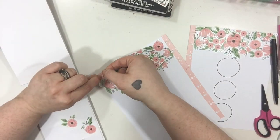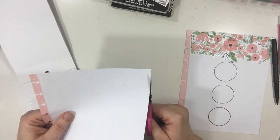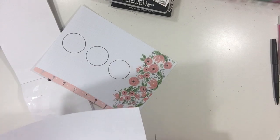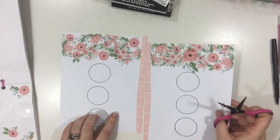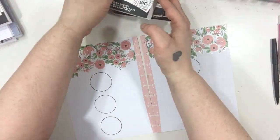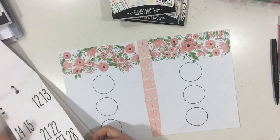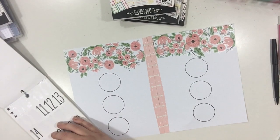I don't BuJo every week. I typically will BuJo when I don't have a bunch of stuff going on — like I don't need to write down or remember a bunch of stuff. That kind of gives me more room to do a little bit more of my own style. And then I just pop them right into my everyday planner. I don't glue the pages down or anything like that — I just pop them right in. That's one thing I really love about the disc-bound system.